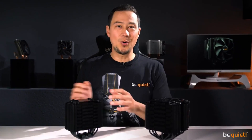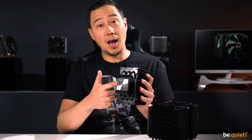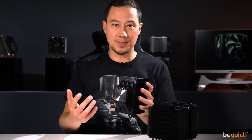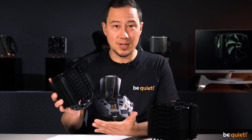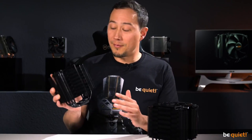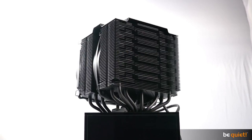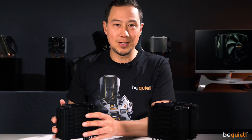The new cooler fins are embossed throughout in order to increase the cooling surface. At the same time they are wave contoured, which again is not just for the looks. We tried a number of shapes and layouts until we finally developed this form that uses air swirlings for additional cooling while minimizing noise emission.